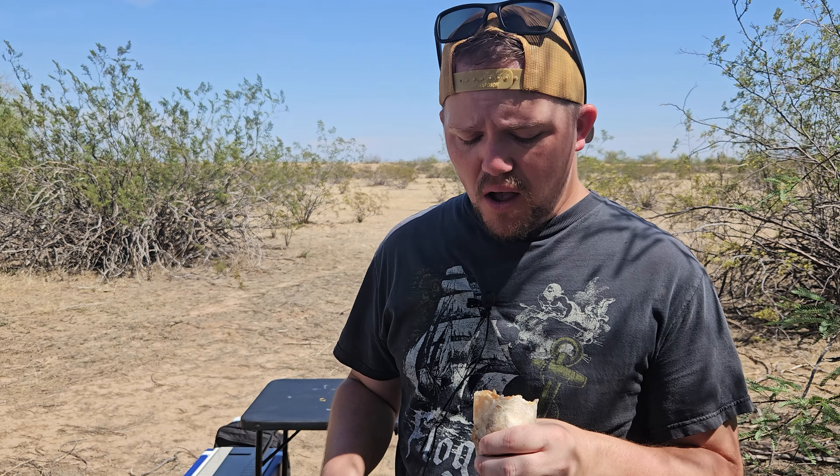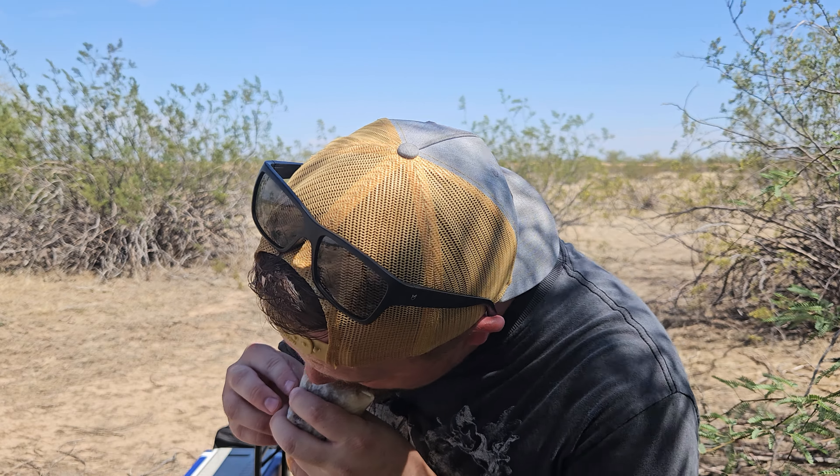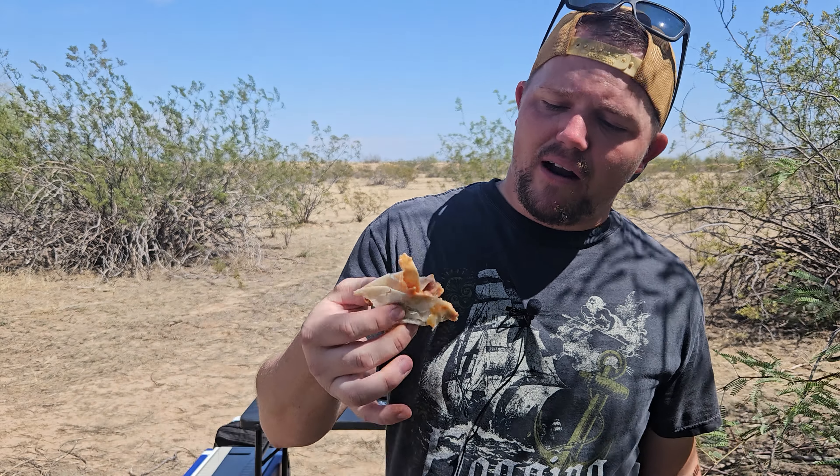It is absolutely missing those potatoes. It is still crazy edible and stupid easy to make. Just dump a package with some eggs in there. This is one of my favorite breakfasts. If you've ever had chorizo, I'm telling you, you've got to try it.